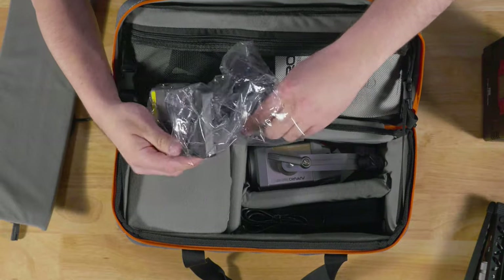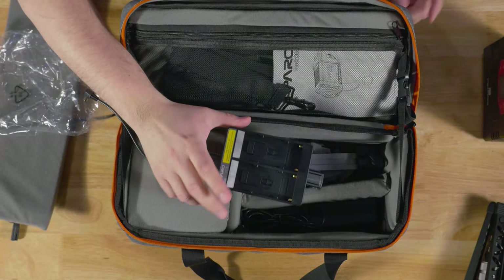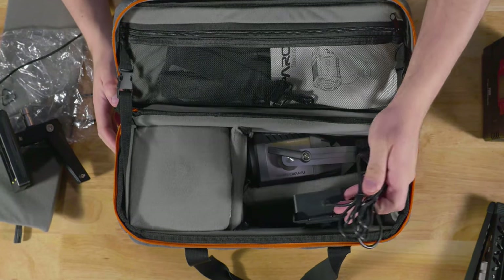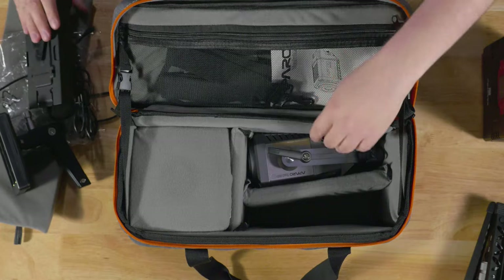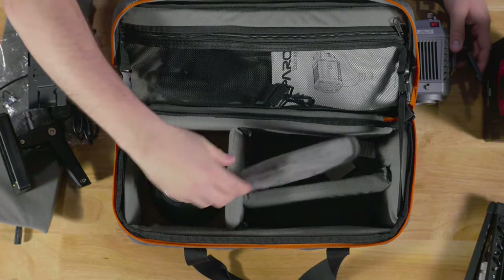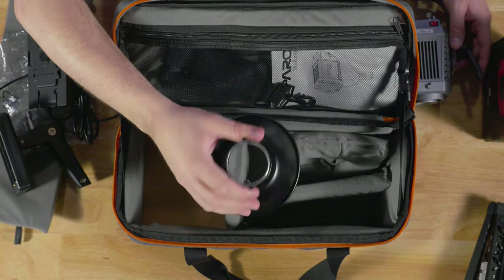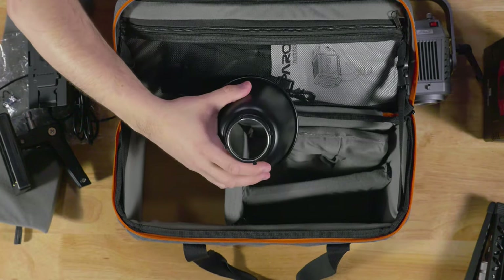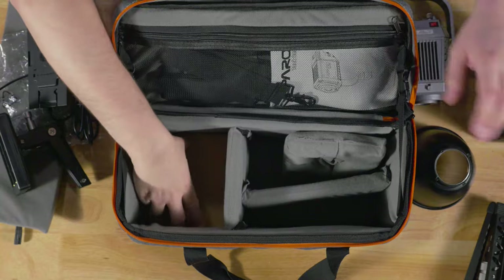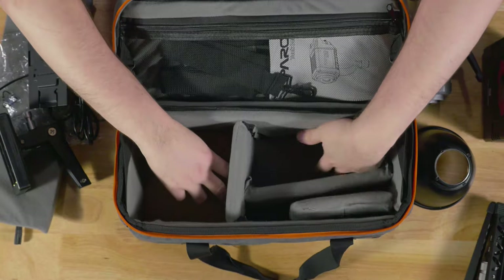First off, you get a battery grip, which is very cool — it runs on two Sony NPF batteries. Then you get your power brick, the light itself, and a little padded top you can remove. Inside is a small proprietary mini Bowens mount — I'm not thrilled about the mini Bowens mount, but we'll get into that later; that's just a personal preference.